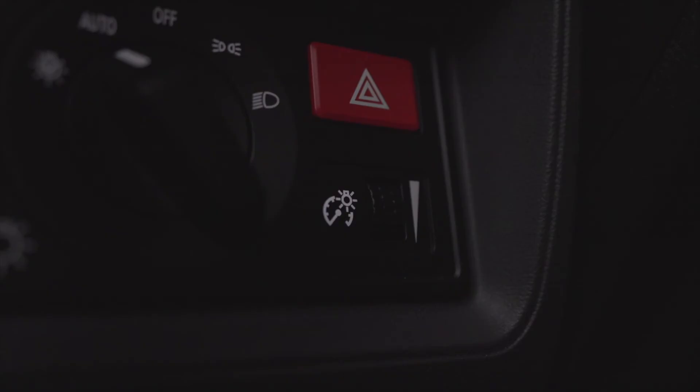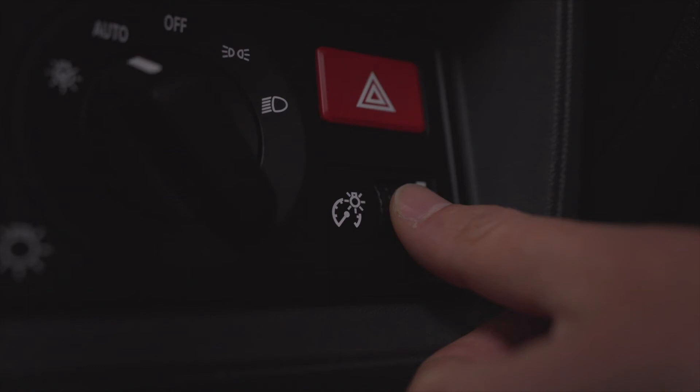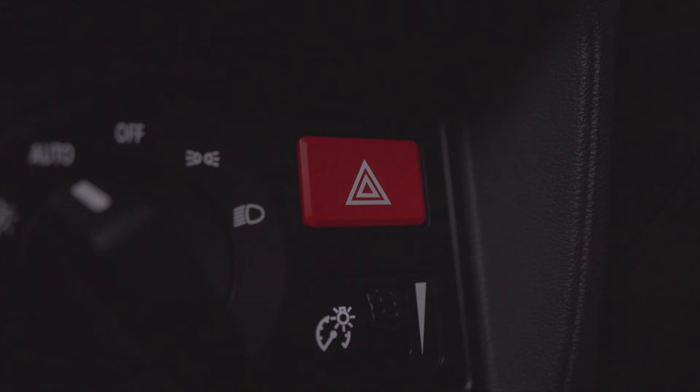To dim or brighten the cluster, roll here. Hazard lights are controlled here.